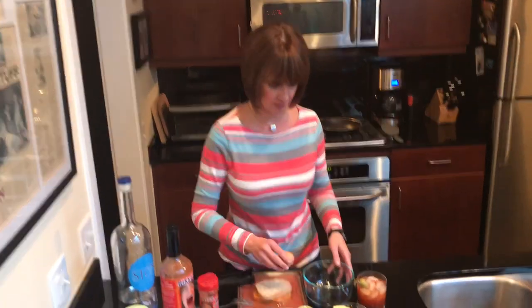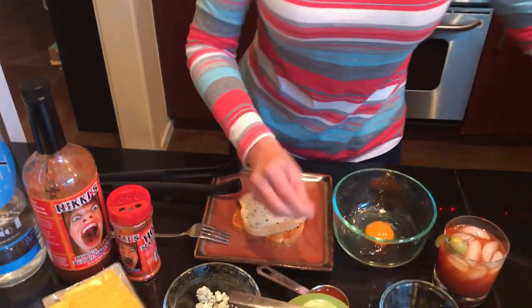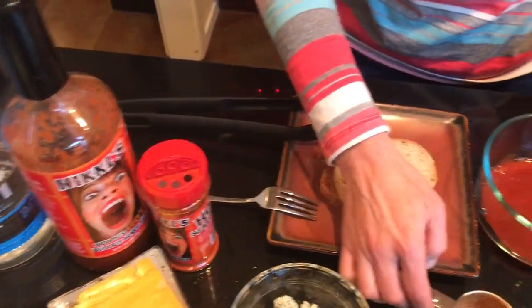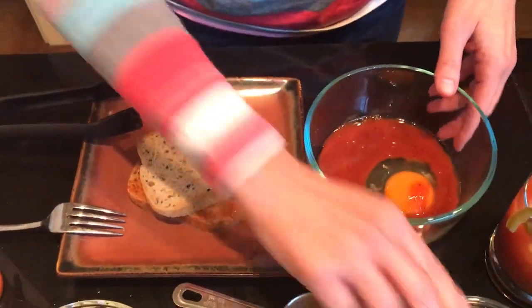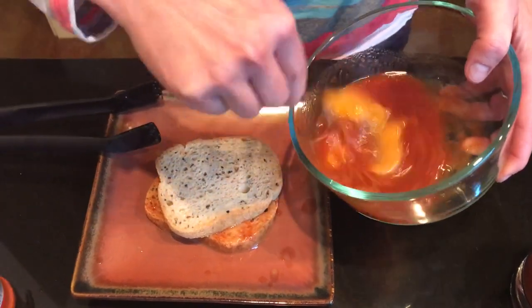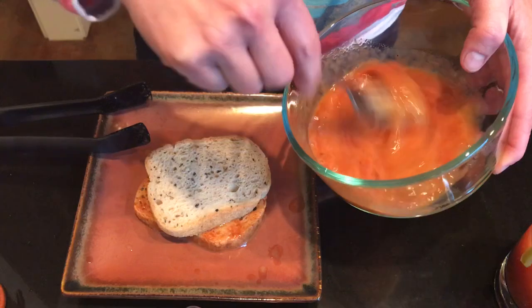Okay, I'm going to take an egg, put it in a bowl, a quarter cup of Nikki's Hot Bloody Mary mix, and a little vodka — that can't make it bad. I'm going to stir it. This is kind of like making French toast, but so much better.